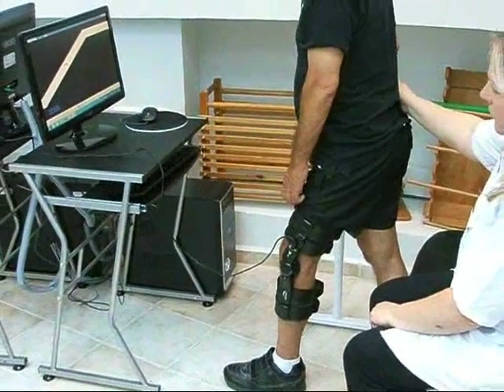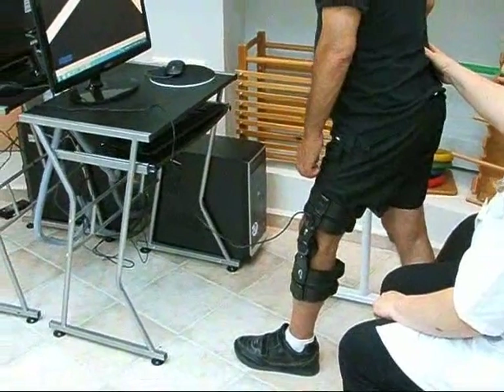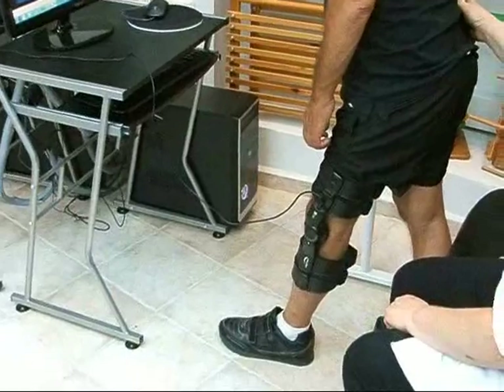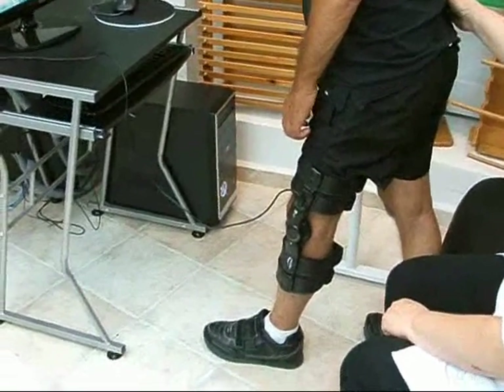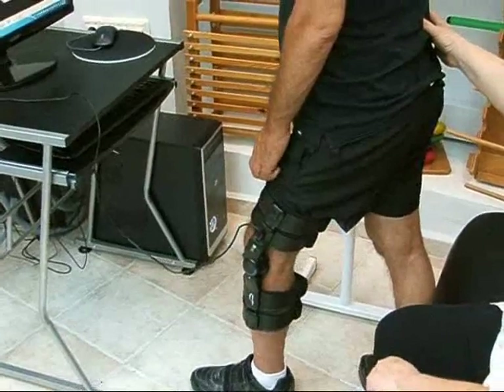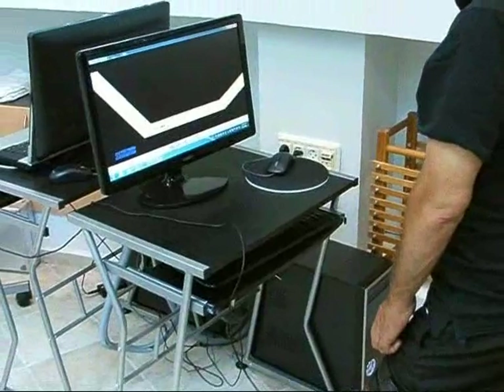The Leg Tutor is indicated for leg movement dysfunction following neurological or orthopedic injury and disease. Here you see the patient performing intensive active knee flexion and extension exercises in the standing position according to his movement ability.